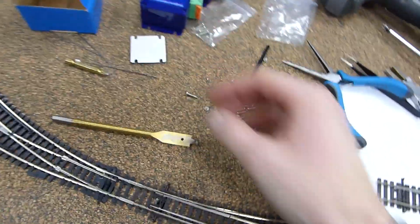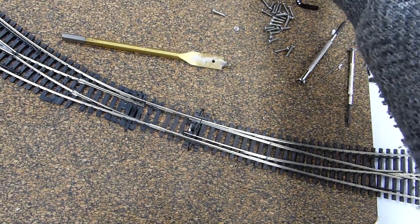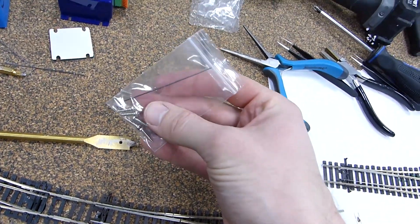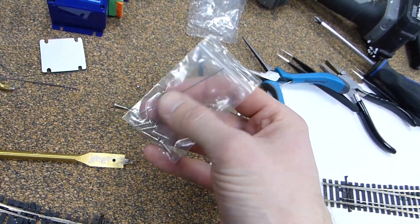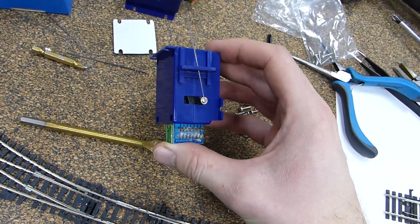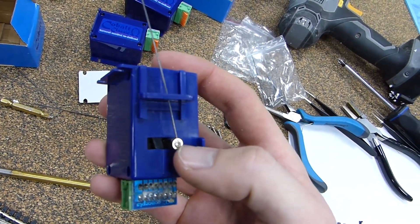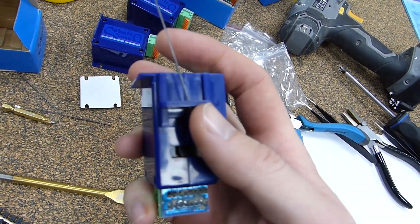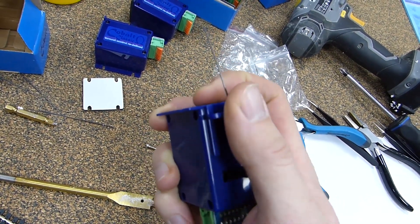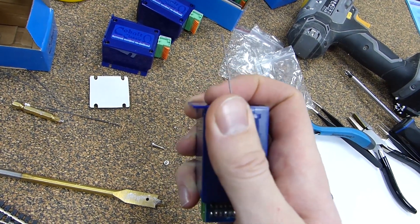Everything's included in the kit, so you've got your mounting screws and your little point rod actuator lever. This is fitted to the point motor. You can see there's a little screw which holds it in position at the bottom, and then you can change this fulcrum point up or down to increase or decrease the leverage on the point.